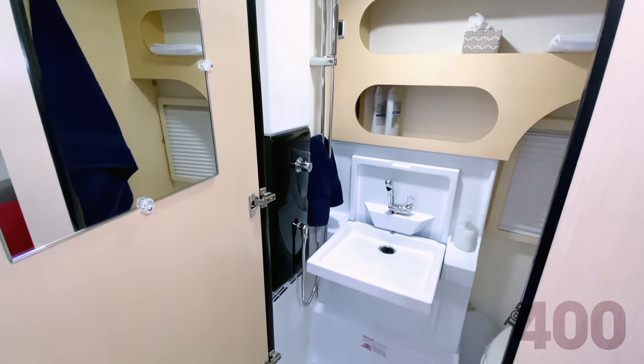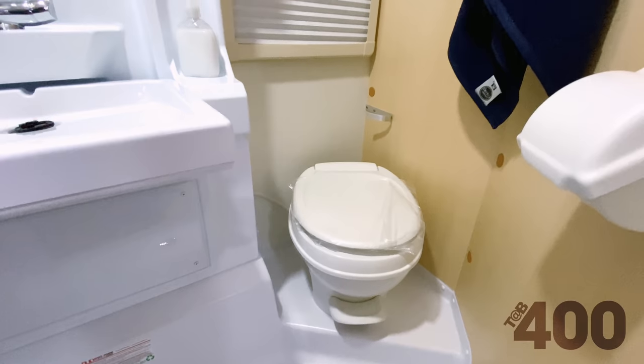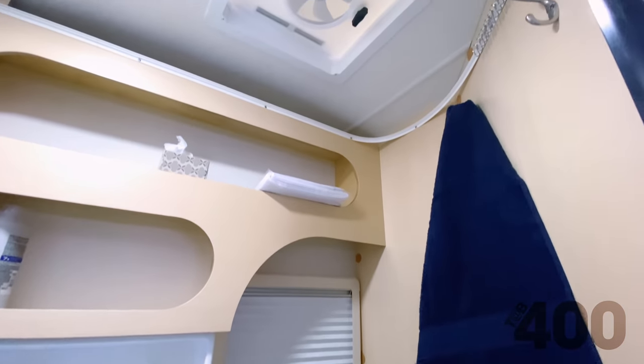One of the most talked about spaces in the 400 is the wet bath, known for its tremendous size. It features a large fold-down sink, toilet, a new shower head assembly, a fan, and storage cubbies.